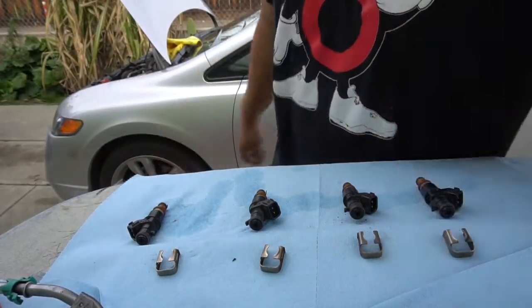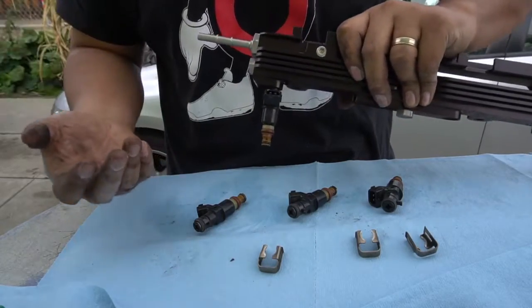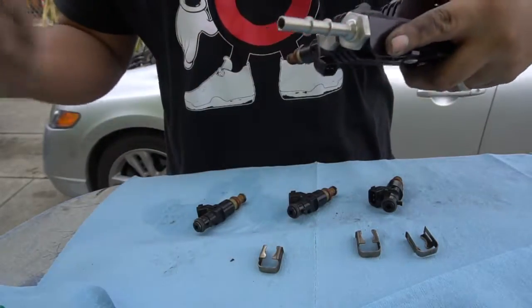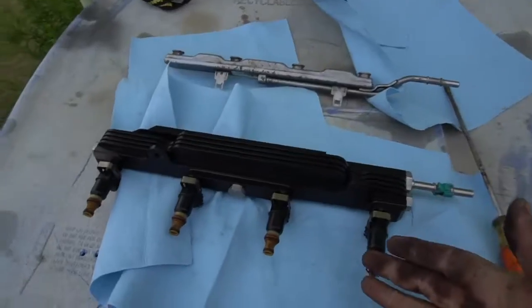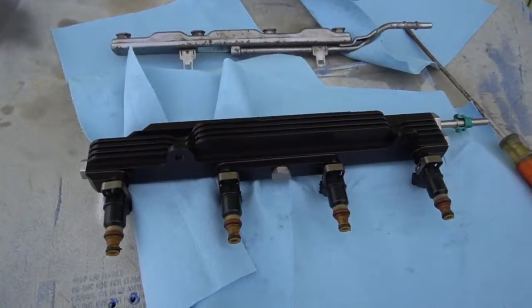Installing the injectors into the new Boomba rail is more difficult than I thought. You have to push the injector in with brute force, but you can see it catches in there — the little tab locks up in there. Go ahead and do that for all of them. You can see here we have the injectors back in and the green clip transferred from the old fuel rail to the new Boomba fuel rail. Now we're going to go ahead and install this back in the car.